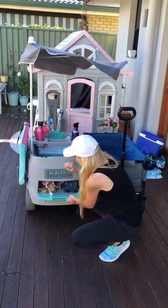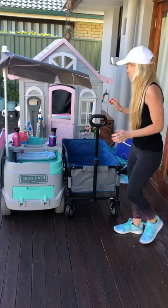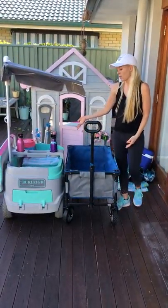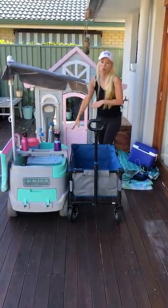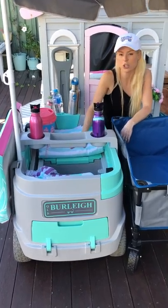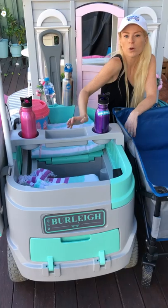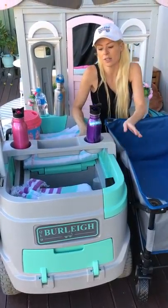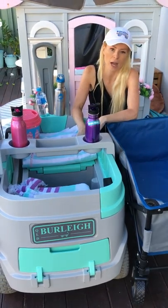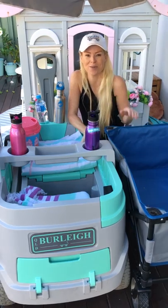An extra change of clothes is always handy if you get wet at the beach. As you can see, you just can't fit everything in a standard wagon. Now that our wagon is fully loaded, it can fit up to three children — two on the larger seat and one on the smaller — and it comes with three-point safety harnesses on both sides so you don't have to worry about them standing up or falling out. I hope you enjoyed the video, thank you so much!